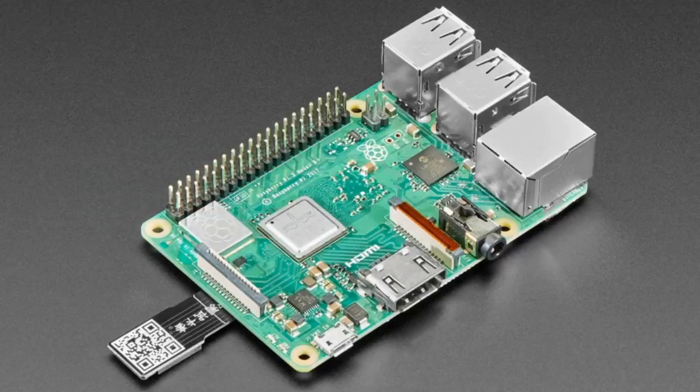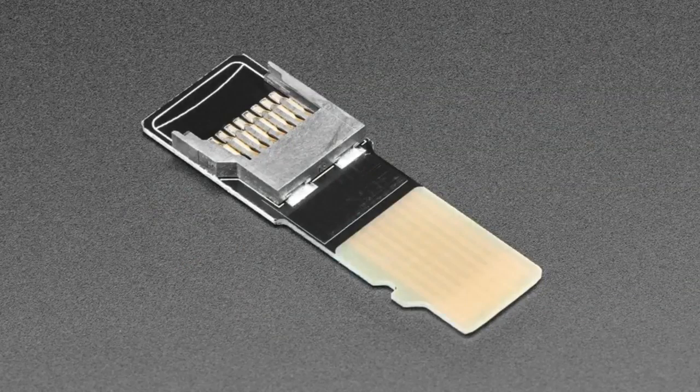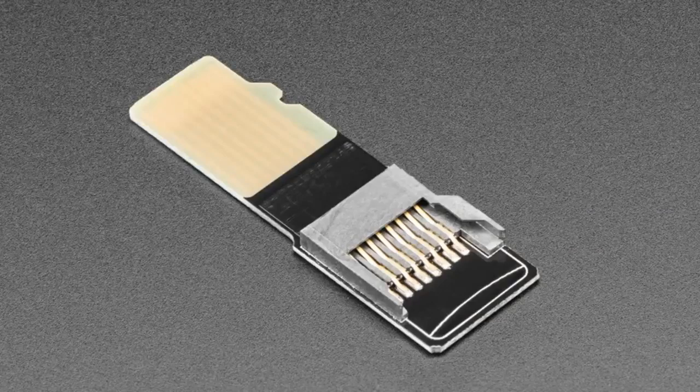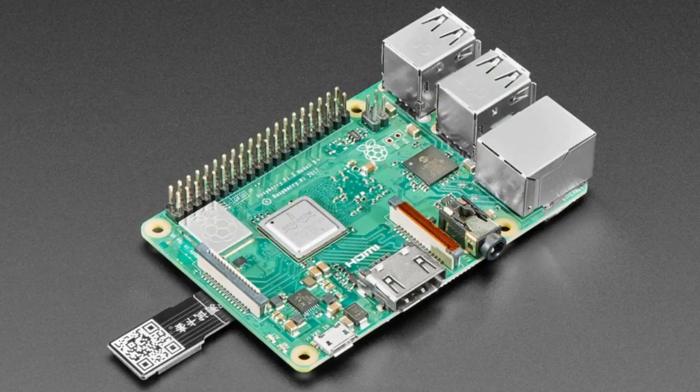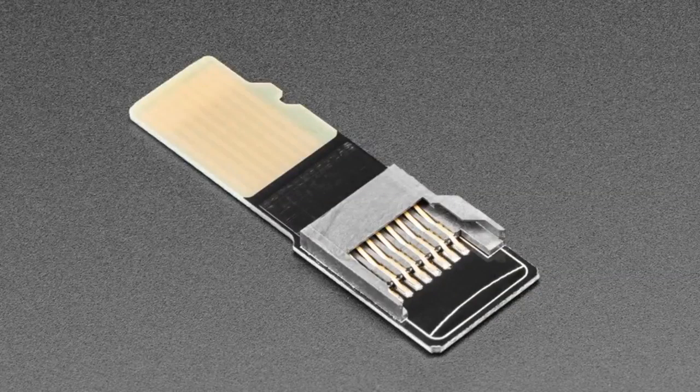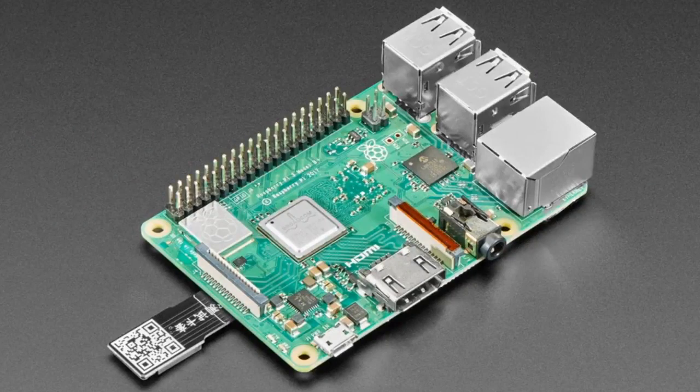Next up, a microSD card extender. We have these with long cables, but this one is really cute because it's just a little bit longer — about an inch. Which I thought would be handy because we're always digging into our Raspberry Pis to get the SD card out while prototyping. Good if it's inside a case — it extends out just past the notch so you can remove the SD card. Also handy if you want to tap into micro SD card pins. Inexpensive and pretty useful — a good little extender.